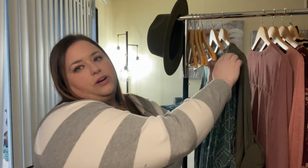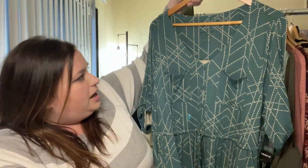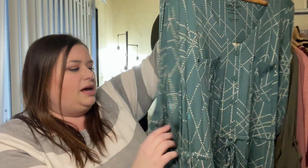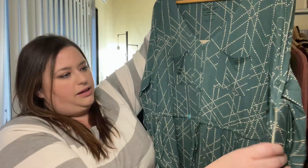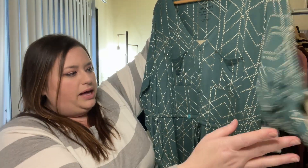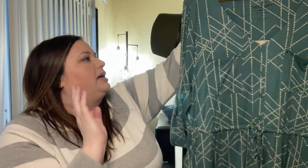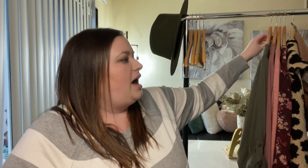The first Torrid item is this super cute dress. It's a size 2, a jersey kind of material, with a beautiful pattern on it. It has a seam at the waist with a little drawstring, cute little pockets, and I love the three-quarter length sleeve. This retails for $69.50, but I didn't pay that much because I had my Torrid Cash — you're pretty much getting about 50% off on average.